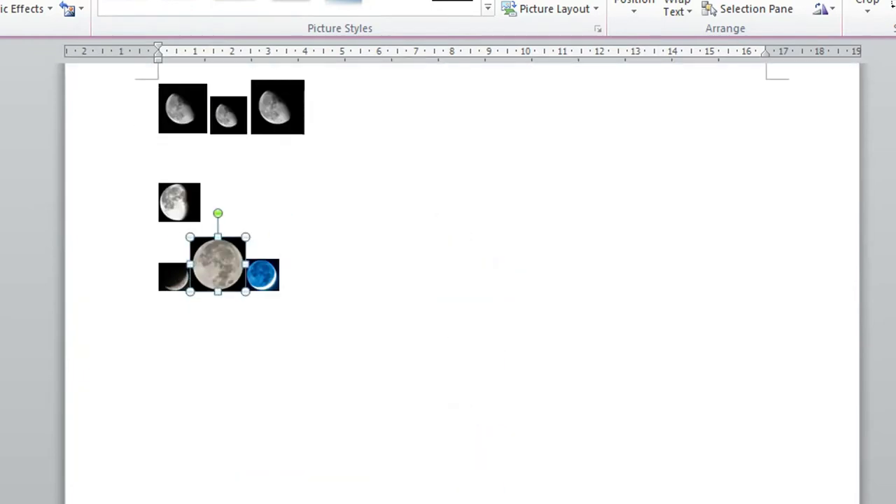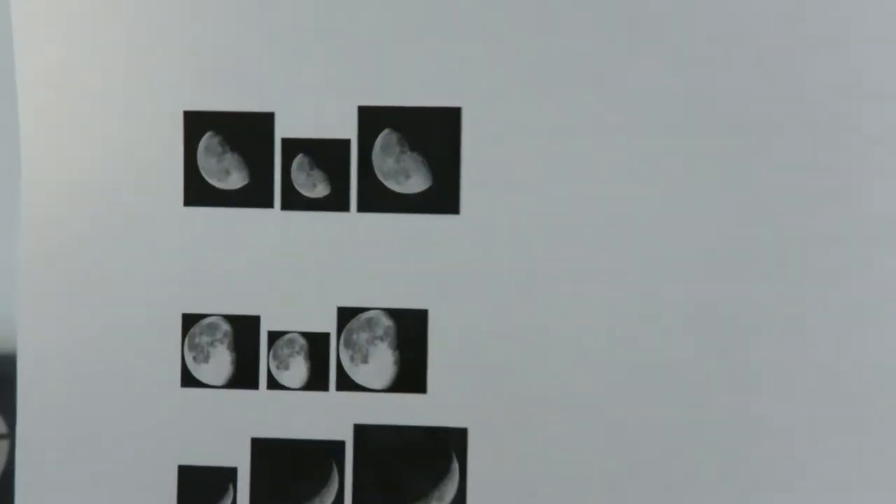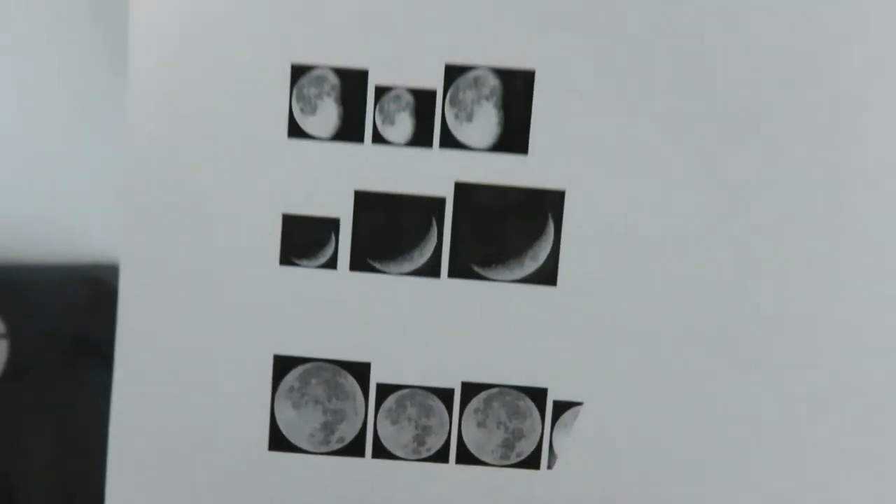I'm using Microsoft Word to arrange and print out my pictures. I'm printing out a bunch of different sizes because I'm not sure which one will fit on my charm, so it's good to have extras.